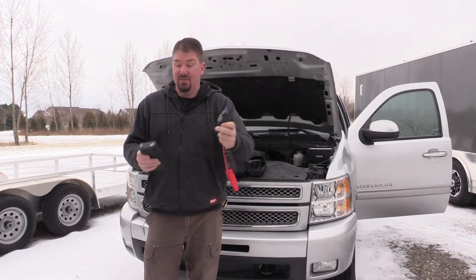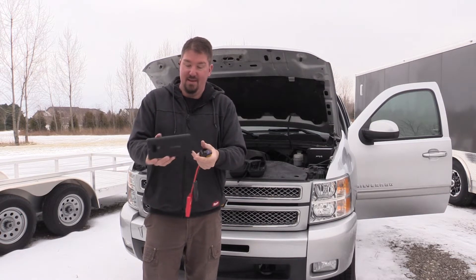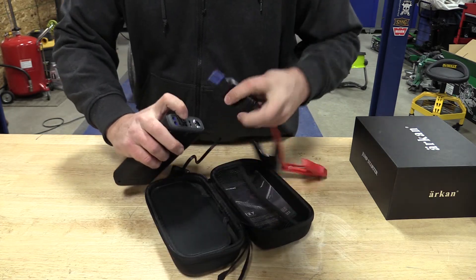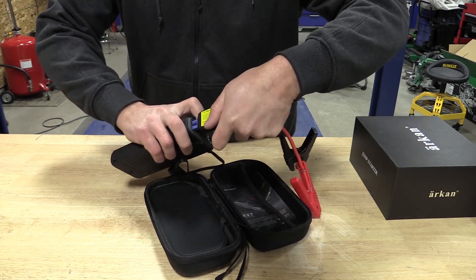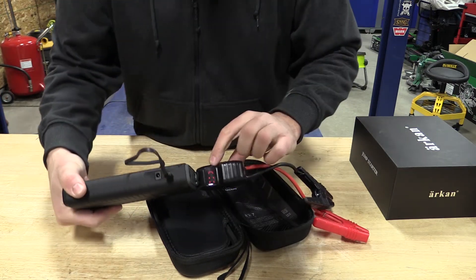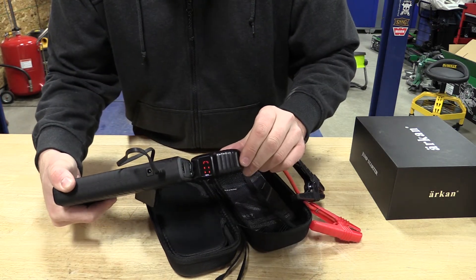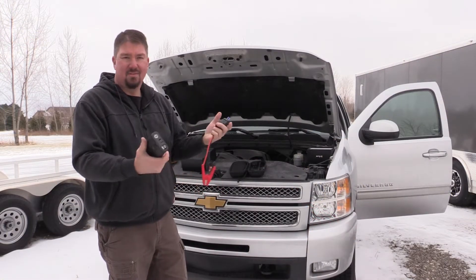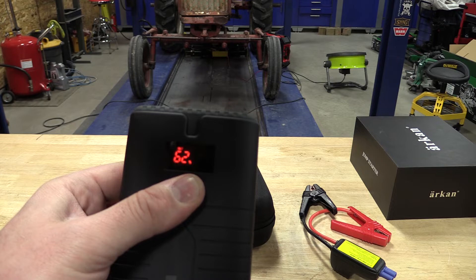Similar setup. On the Amazing we only have two USB outputs — output one and output two. One is higher than the other, and you have an in/out which is a USB-C for charging. Pretty decent unit. There's a little bit more on the Amazing as far as digital readouts and such. As you would expect, it's going to be a little bit more expensive.